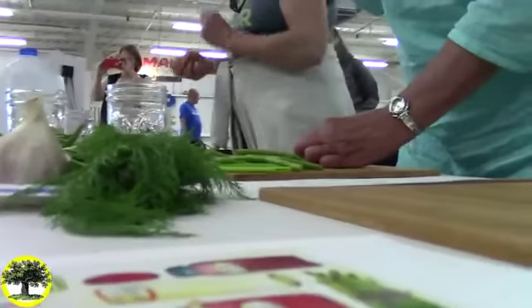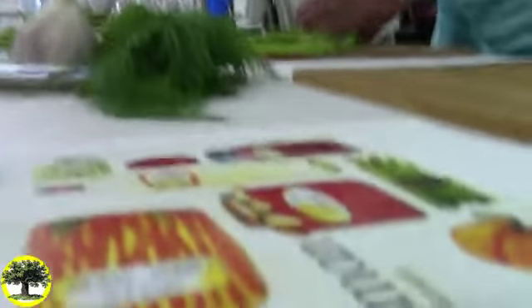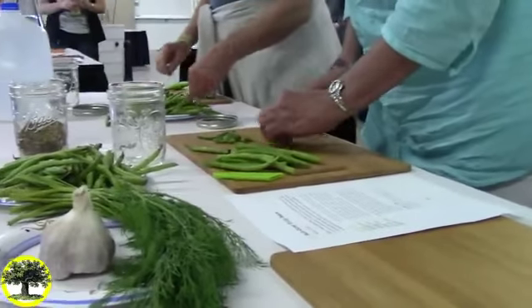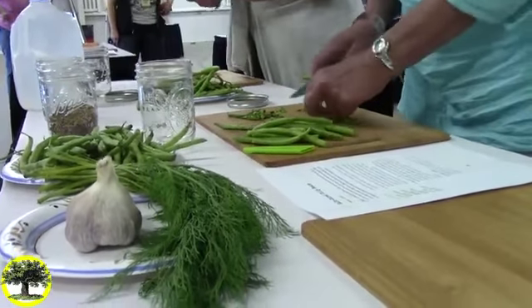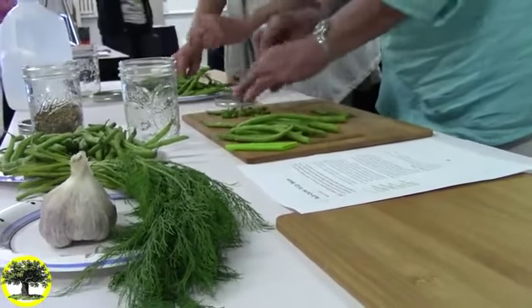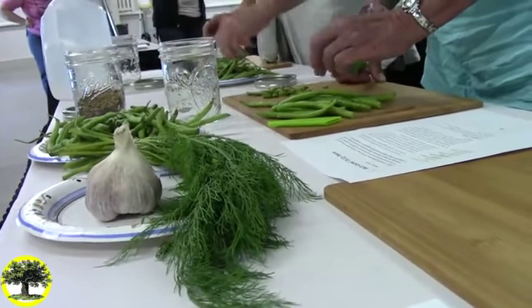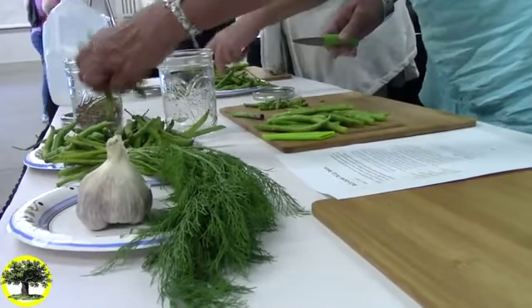There's always salt in the brine when you ferment. I've already made it and let it cool down because you can't put hot brine on the vegetables. So you are all very busy snapping your beans. You can use your knife or your hands. When it comes to packing, it's so easy to pack beans.